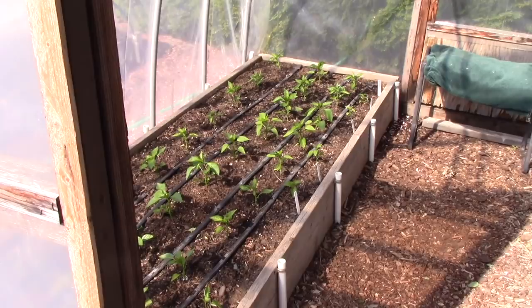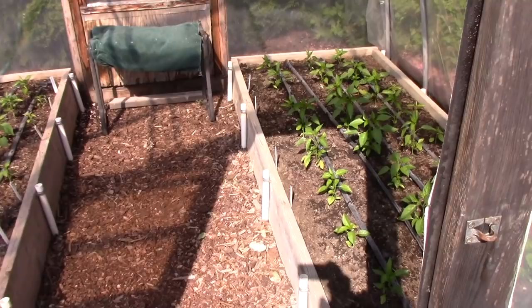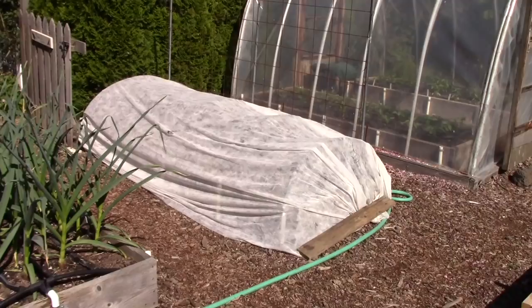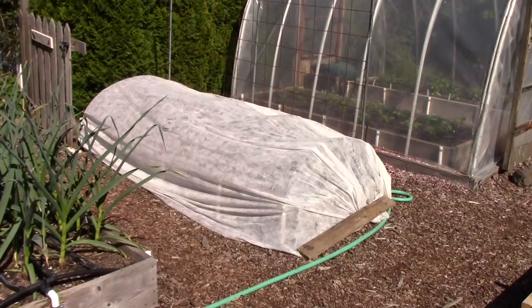You'll recall that my husband Bill is the pepper expert in the family — he absolutely loves peppers, both sweet and hot. We love to make salsas especially. In the hoop house, now that the cool season crops are out of there, we've got both hot peppers and sweet peppers growing and all of them are doing great. They started out under floating row cover just to give them some extra heat and now they are out in the open and doing well.